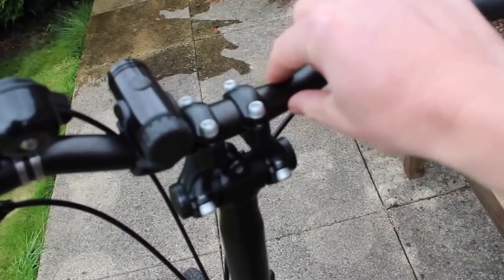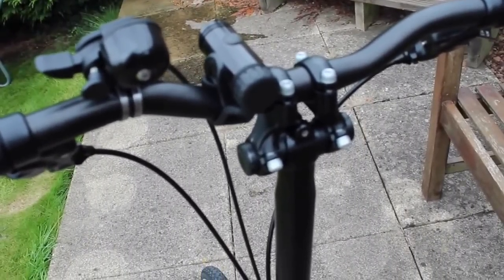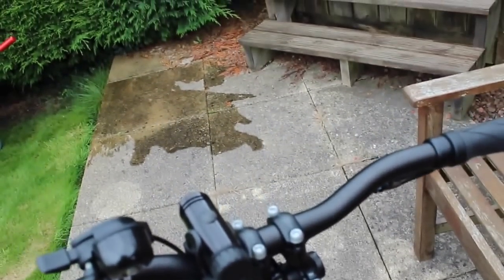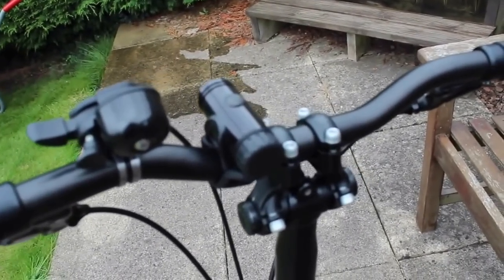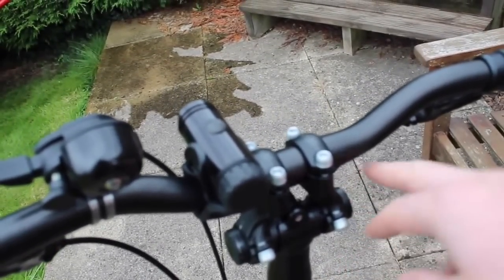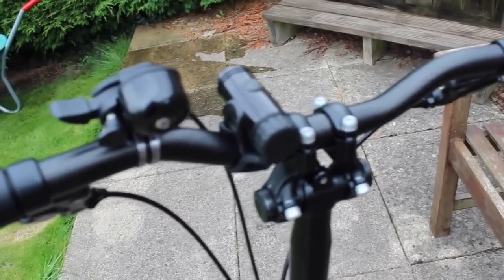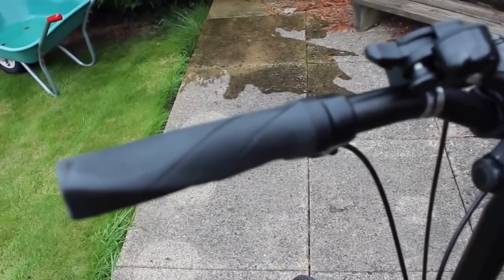I also bought a 25.4mm MTB riser bar — I'll put a link to the exact one I got on eBay down below. This gives you an extra rise of about three centimeters. You can see the slight upward curve — nothing like the Brompton M-type or H-type, which I find a bit ugly, but just that little bit of extra rise. Combined with the stem extender, you've got a total rise of about seven centimeters compared to a normal S-type, which for me makes all the difference.